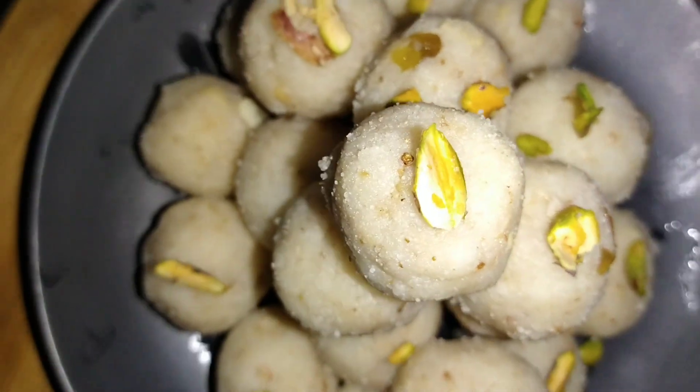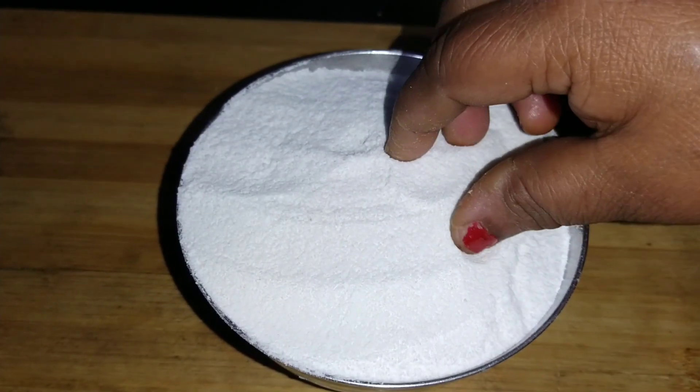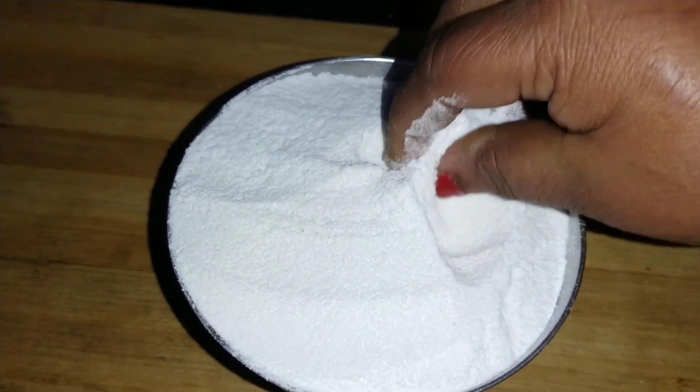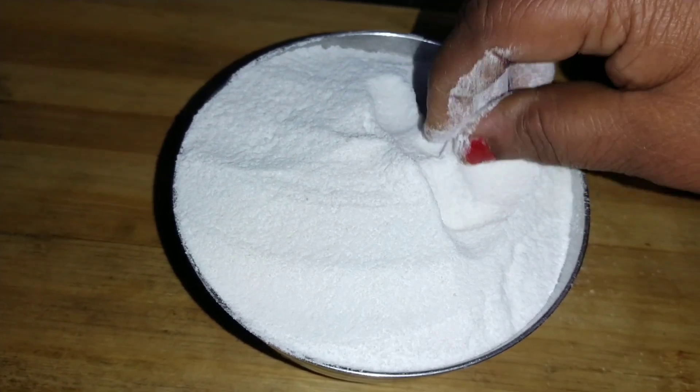Hi guys, today we are going to make chowl from chowl, which is very tasty food. Let's start making this.